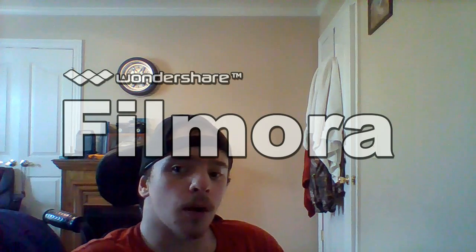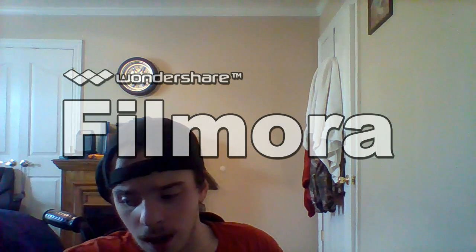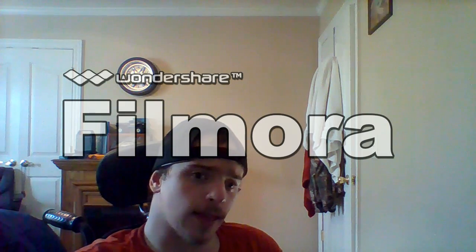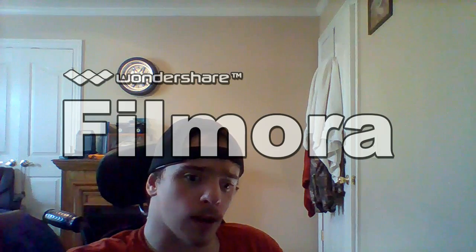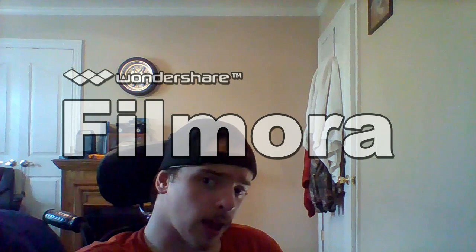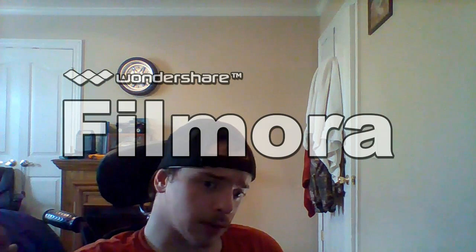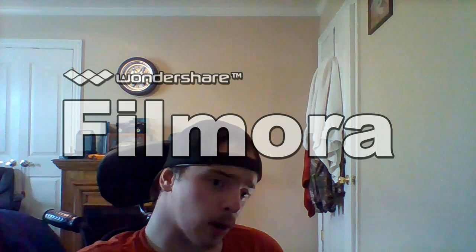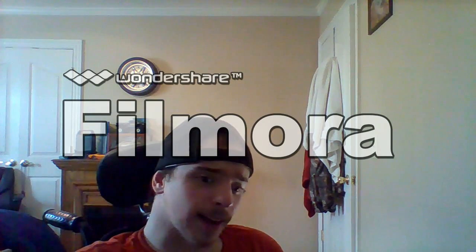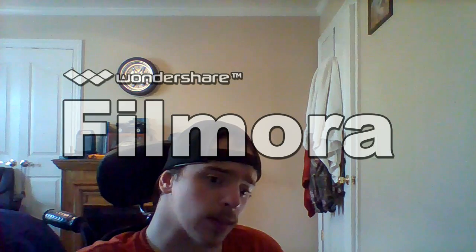Hi guys, my name is Willie. In this video I recorded it on my cell phone, and I really didn't realize the lighting was going to be as bad as it was when we get around to the back of the wheelchair. I'm sorry about that. But this video is basically a walkaround of my personal Permobil M300. Hopefully you all like it, subscribe, and we will see you all in the next one.